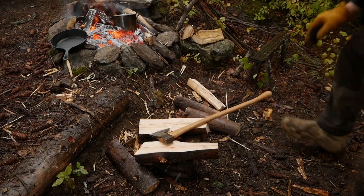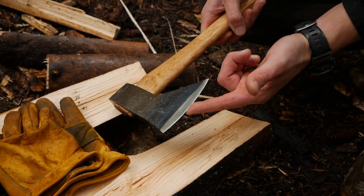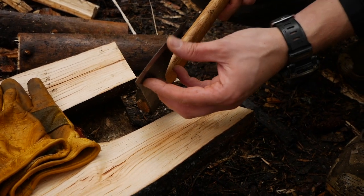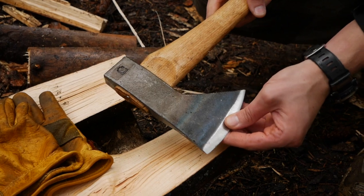So there we go. The edge retention on this is quite good. The one we had before, we had to put an edge on it initially, but then it held up great afterwards. This one we've been chopping and the edge has stood up pretty well to the chopping as well as the splitting.